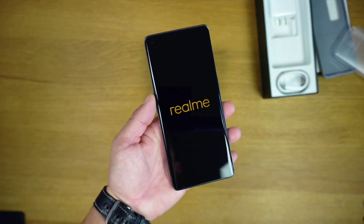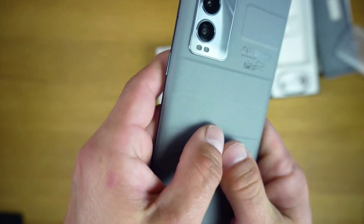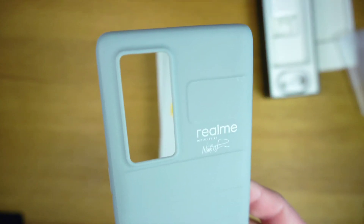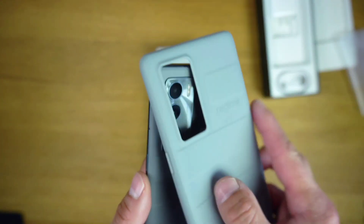Moving on, the triple camera setup on the GT Master Explorer Edition includes a 50MP Sony IMX766 sensor with OIS, along with a 16MP ultrawide and a 2MP macro shooter.